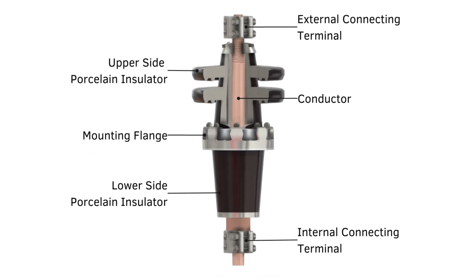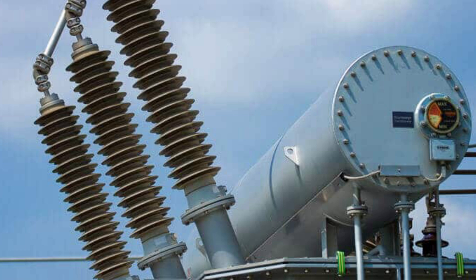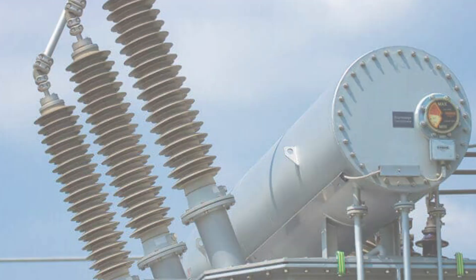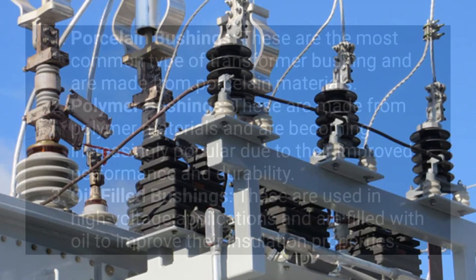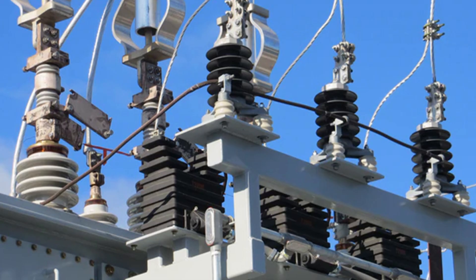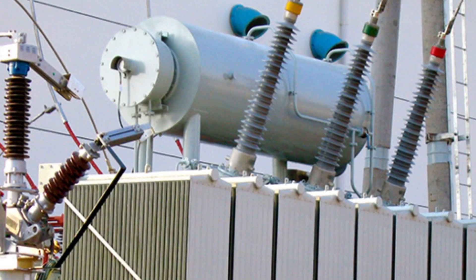Bushings are a type of electrical insulator that is used to connect the transformer's winding to the external system. The transformer bushings are typically made of ceramic, porcelain, and polymer materials, and they are mainly designed to withstand the high voltages and high currents associated with transformer operations.